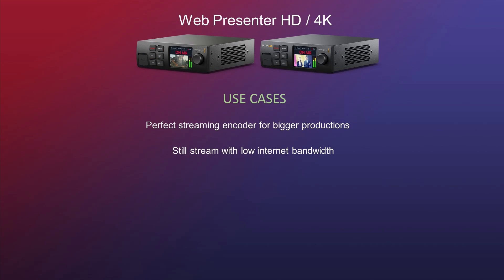For the WebPresenter HD and 4K, it's the perfect streaming encoder for bigger productions, and it still streams well with low internet bandwidth — you can change the resolution to 720 or adjust the quality. And like the ATEM Mini, you can use it as the sole internet device. That was what I had in store for you today. I hope that you liked it, and I'll see you next time. Bye-bye.